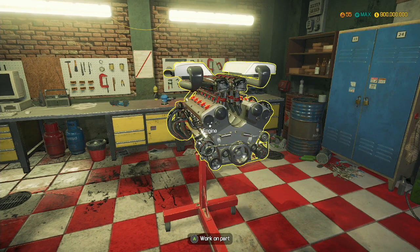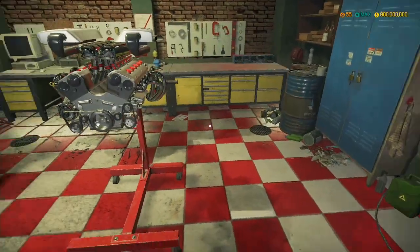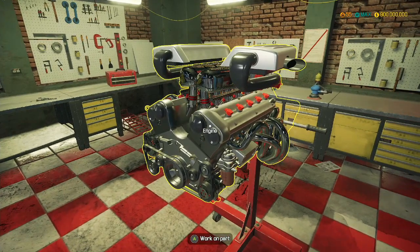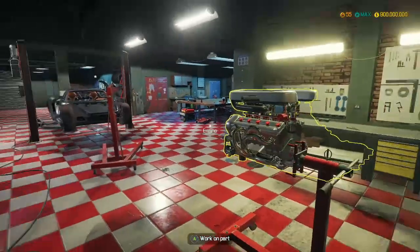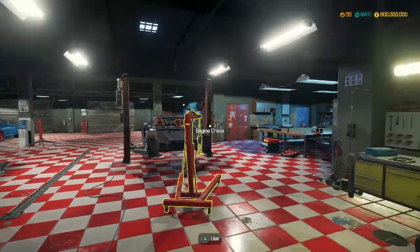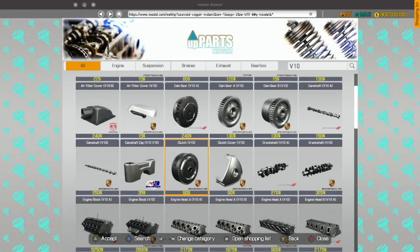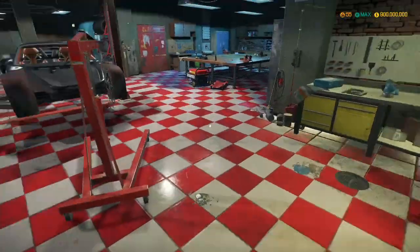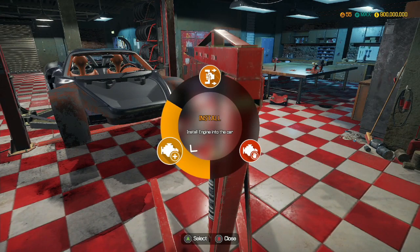Hey guys, MechanicCG here and welcome back to another episode of Car Mechanic Simulator. In the last episode we built this Carrara GT V10 engine and today we're going to be putting it in that wreck of a body. So let's take this off the stand and install it.